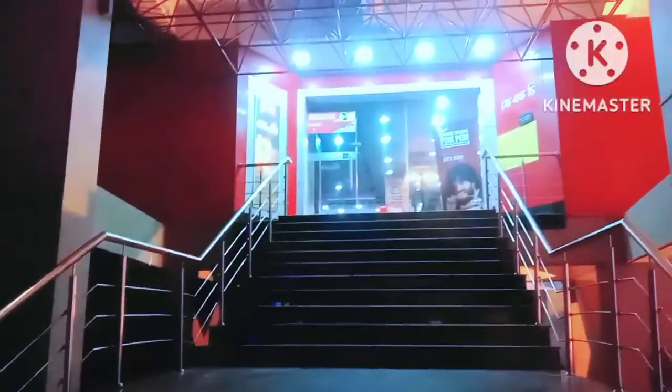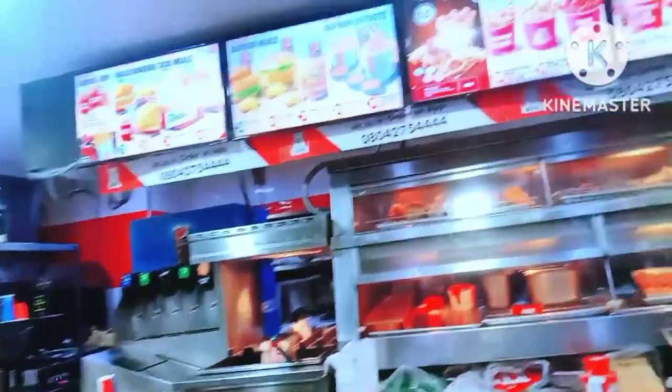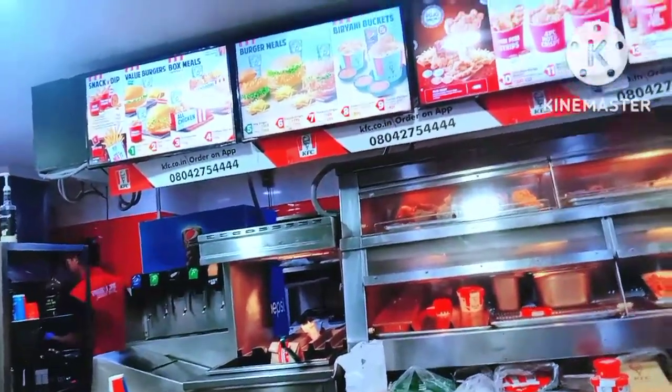Now it is dinner time and after the Diwali celebration, we have come to KFC. I feel very good about this food joint. Many days later we have come to KFC, so I have to eat a Zinger Burger — that's my favourite food item at KFC.